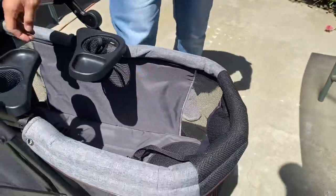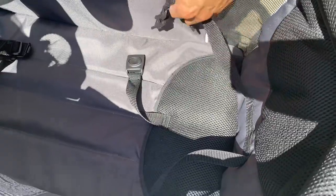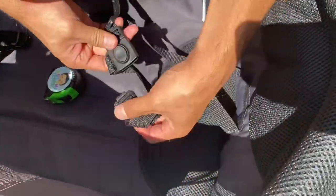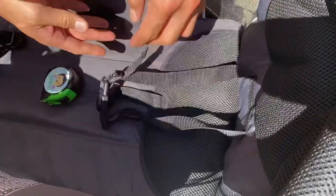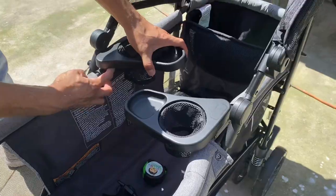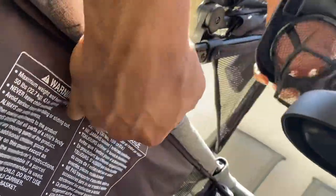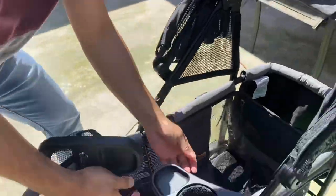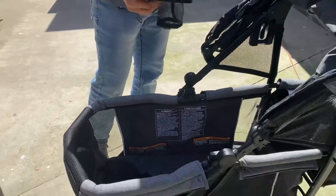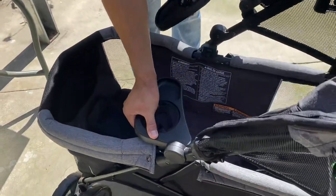This is a two seater and each seat has three point harnesses. It also comes with two removable snack trays. There is a tab underneath the snack tray that you push to remove it, but it can be folded with both snack trays on. Keep in mind this is a compact wagon so the snack tray is not very large, but the cup holder part of the snack tray is a good size.